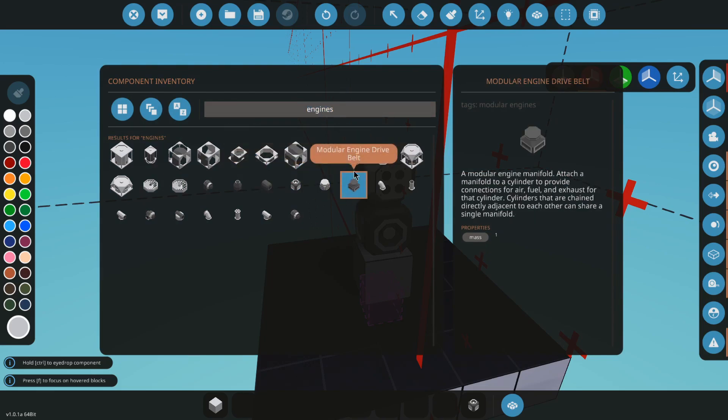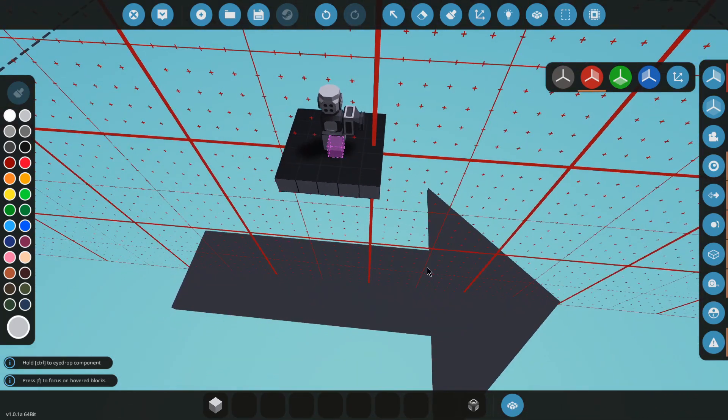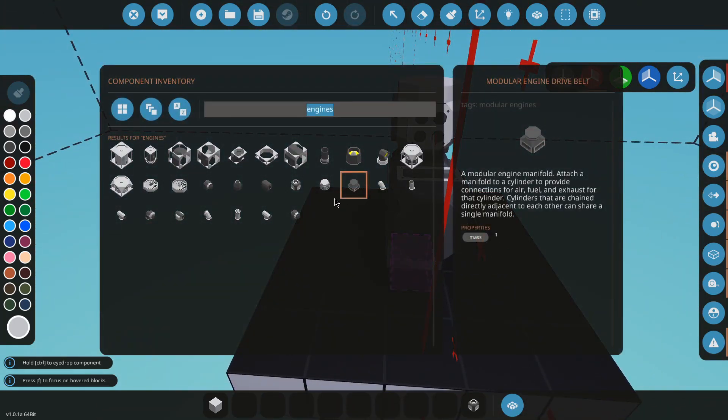We're going to go grab a belt drive. Put the belt drive on the front, facing towards the front of your belt.